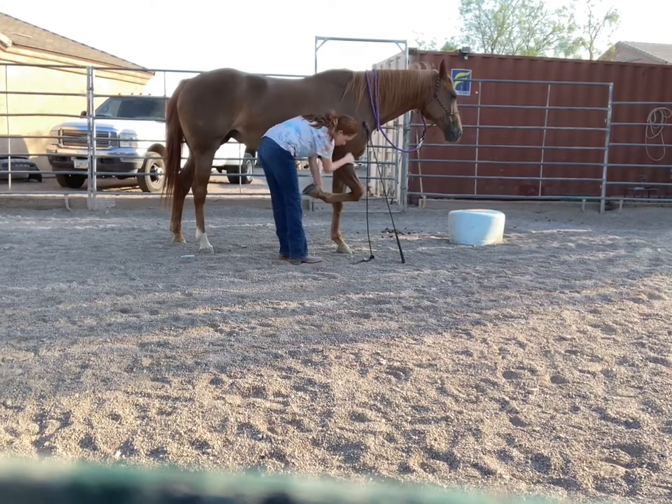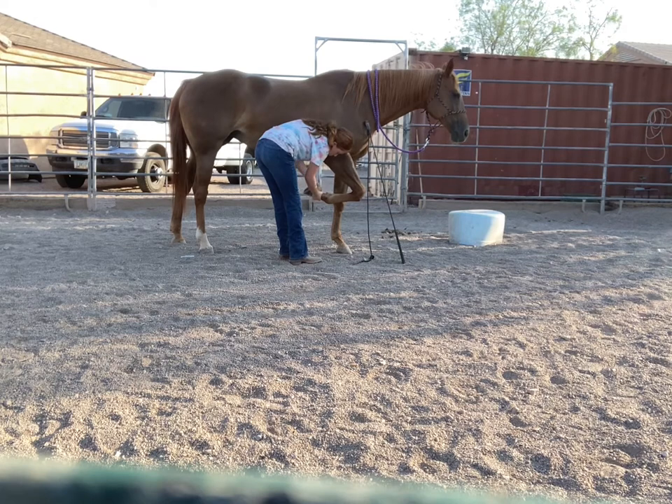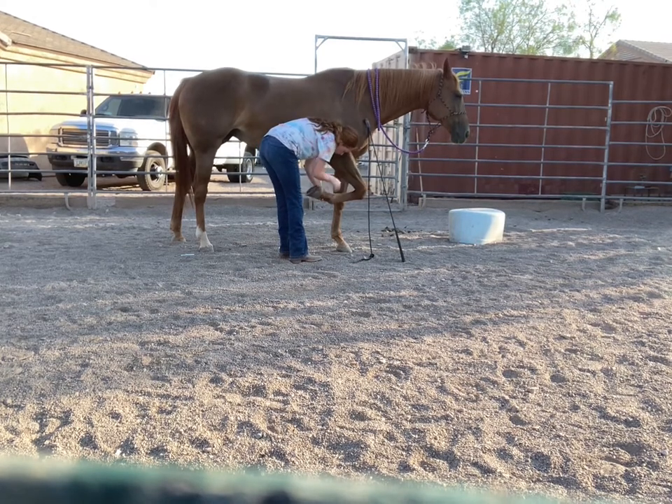And now I'm just working on picking up her leg and making sure she's fine with me rubbing all over it.